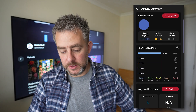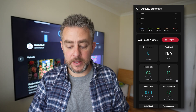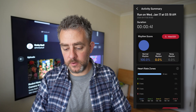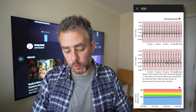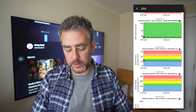As you can see, the heart rate zones and the average health metrics there are just a more condensed version. You can click 'view ECG' and get a more squashed but still pretty good view from here as well.